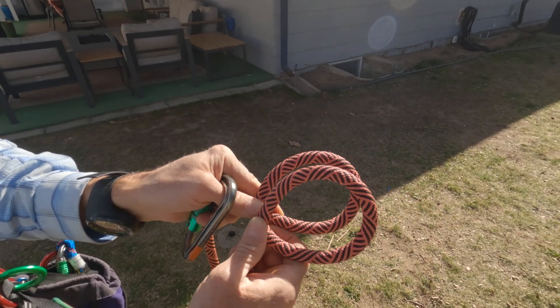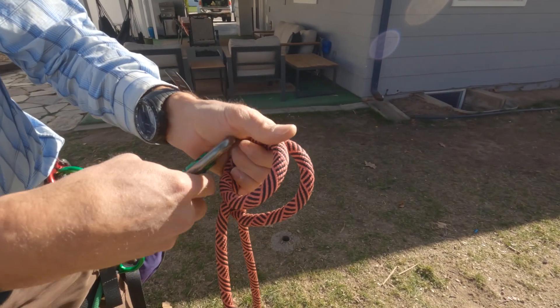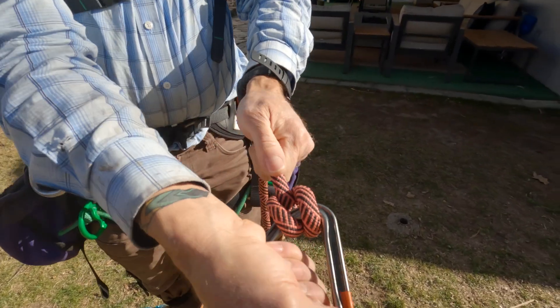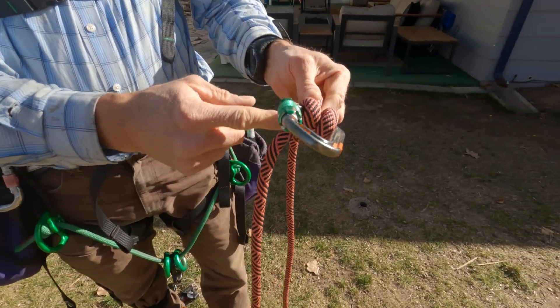The trick is to take the second bunny ear and put it underneath. Then when I put a carabiner through there and pull on one end of the rope, the clove hitch attaches to the device.